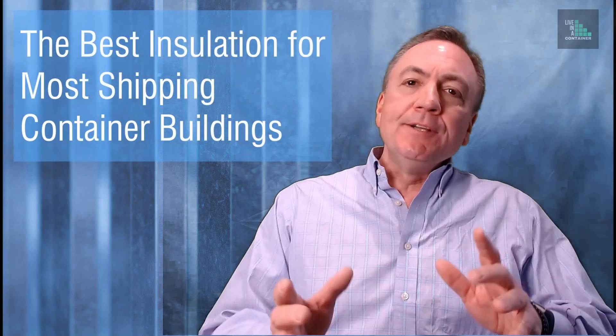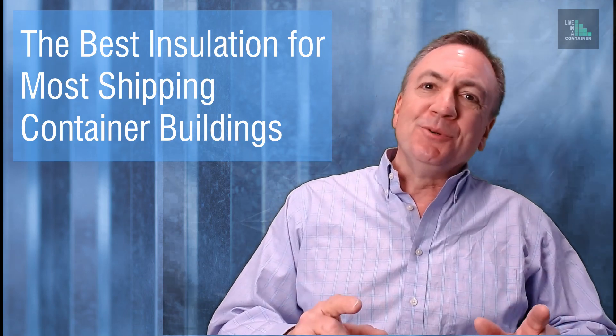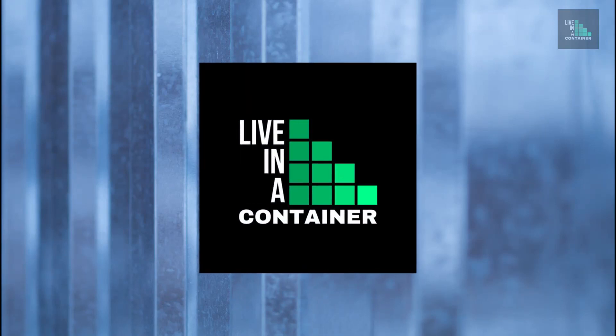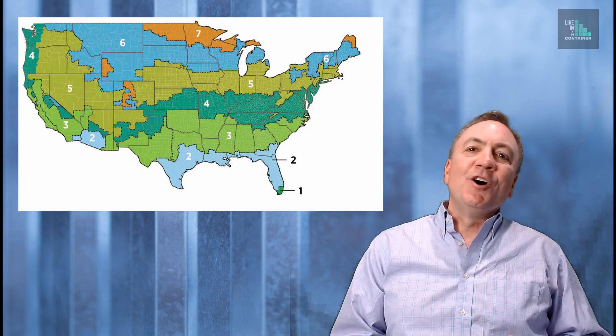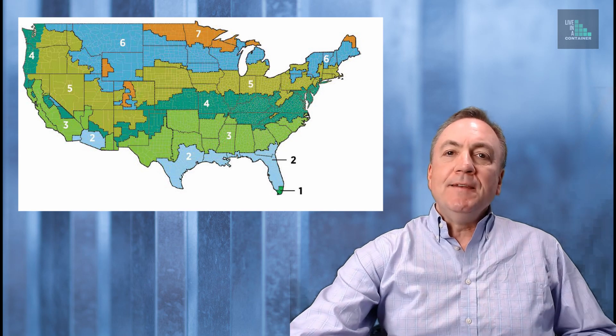It's cold out there — good to be in my office. You do need to have insulation under and around shipping containers when you're using them for your building and occupying them. To determine what type of insulation would be best for your use, go to the climate zone map for your country. This is the climate zone map for America, and it has all sorts of strata with different numbers.